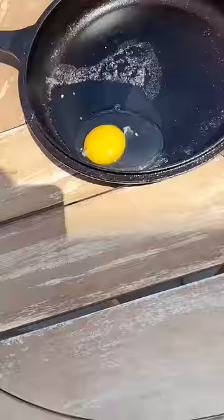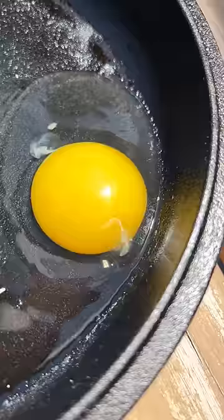So the egg did not sizzle, so it definitely wasn't hot enough. Five minutes outside, not cooking at all, but I'll just continue to leave it out here and we'll see what happens.